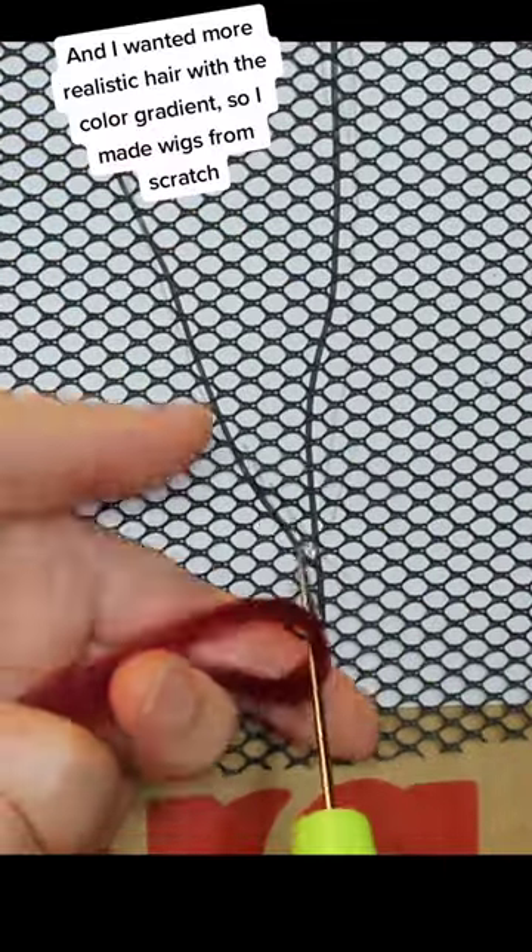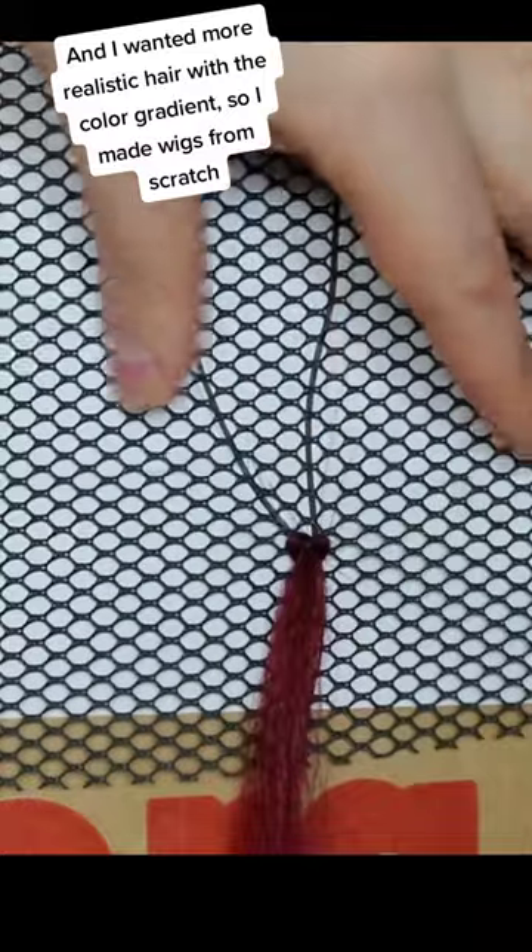I wanted more realistic hair with a color gradient, so I made wigs from scratch.